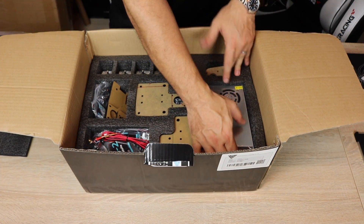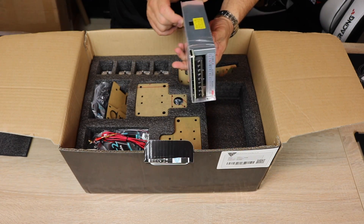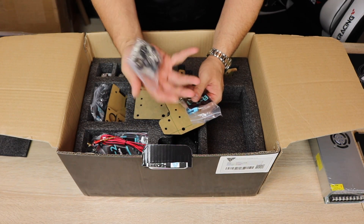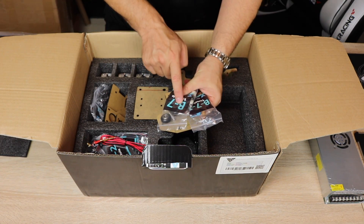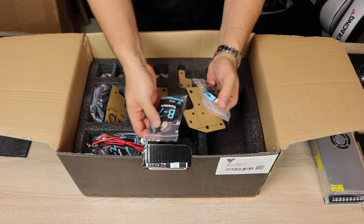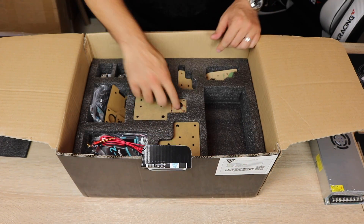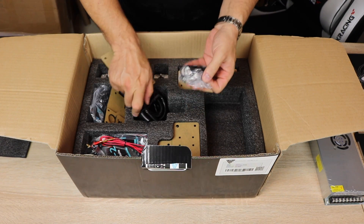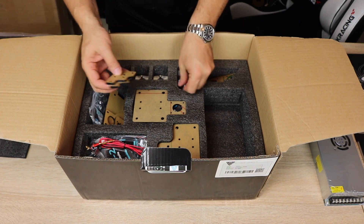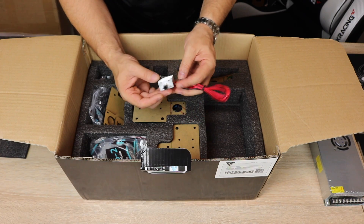Next up we have the power supply — a 12 volt 25 amp power supply. More acrylic parts. And as I pointed out in the instructions, every step is a bag. So I'm going to try not to move these around too much. Over here we have cable management, another bag, more parts, and more acrylic parts. It's very straightforward — I actually really like the way it's packed. I'm guessing this is some custom-style hotend because I've never actually seen one like it.